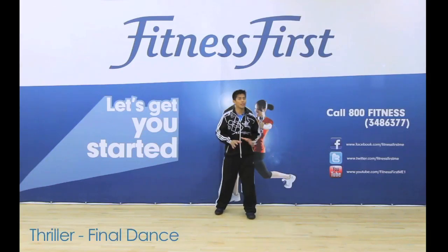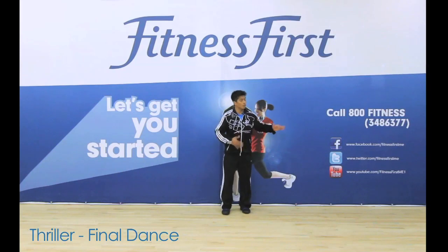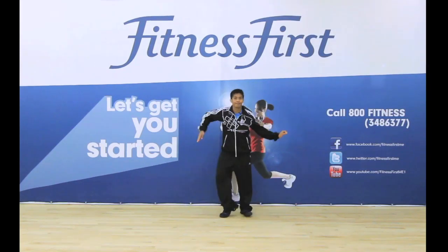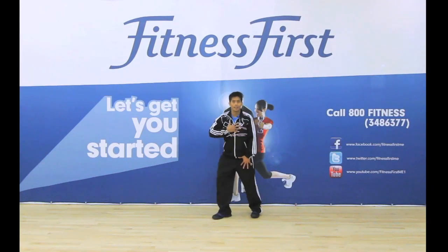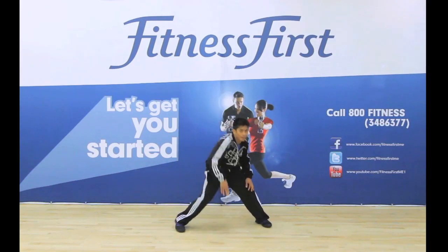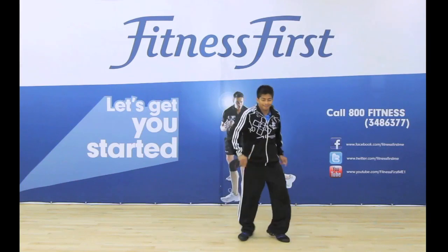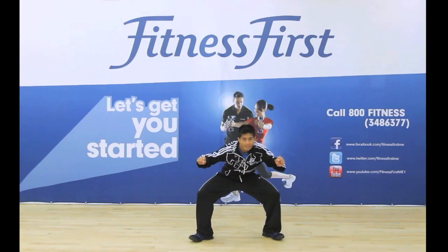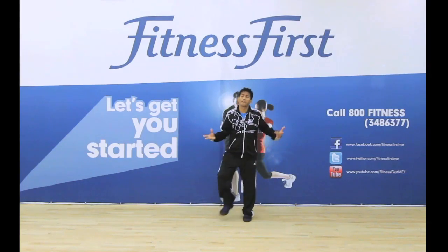There you have it ladies and gentlemen, the Thriller steps. We're putting it all together from the top. You can do anything you want — waving, popping and locking, everything together, a moonwalk or weaving. Just do an MJ style, any way you like it, or just swoop easy, and freeze.